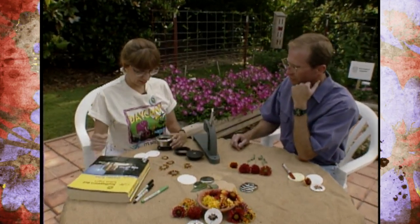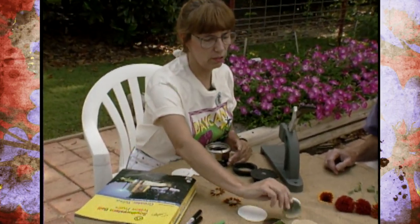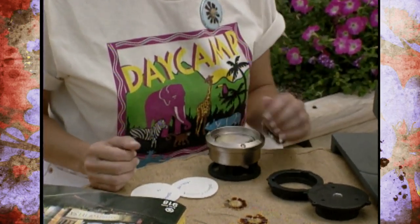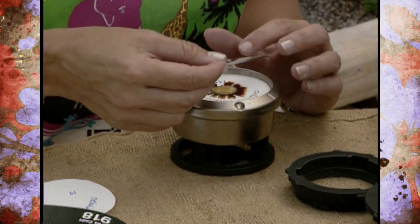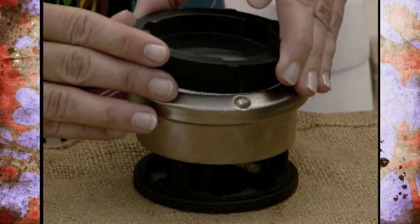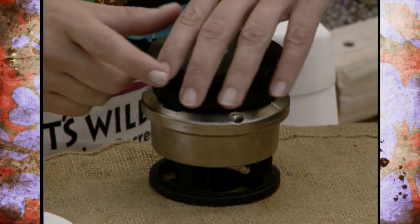Why don't you go ahead and start making one for us and tell us the steps. Okay. This is your front piece and we start with that first. And then your design paper. And then we go with the flower and then the clear Mylar paper — that's the protective coating over it. And the ring die. And then the top die.